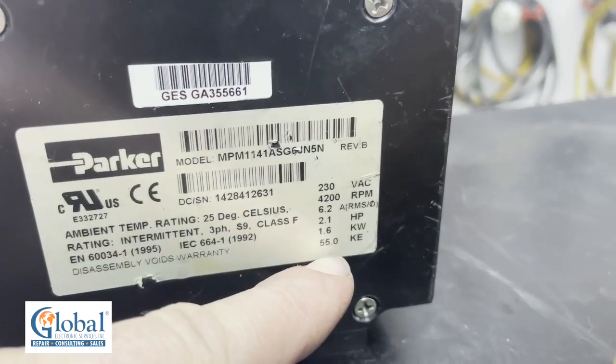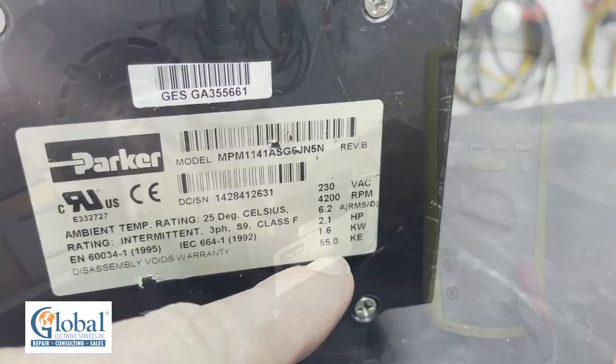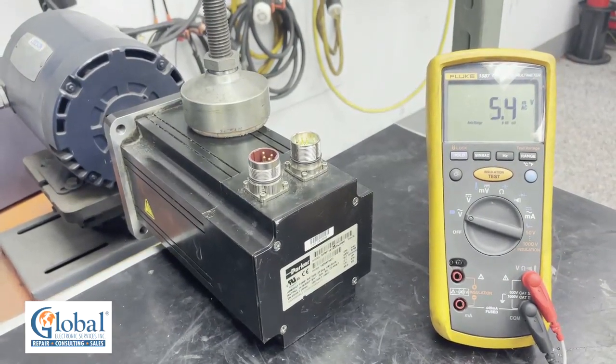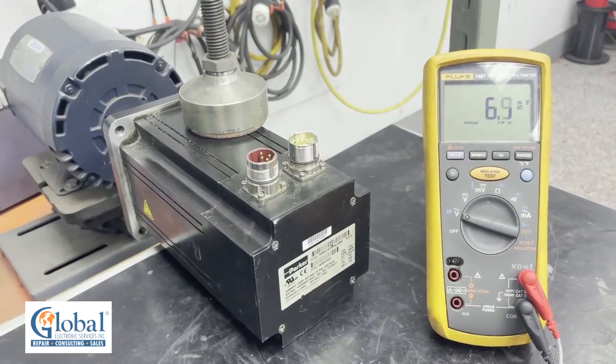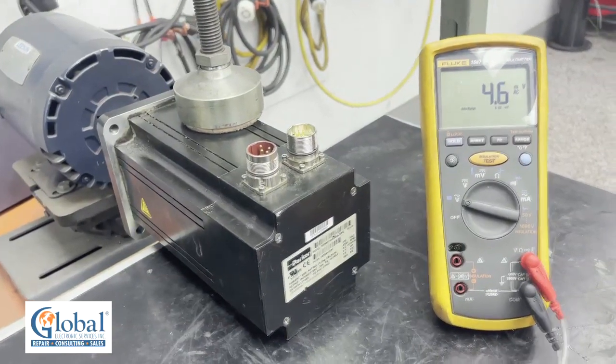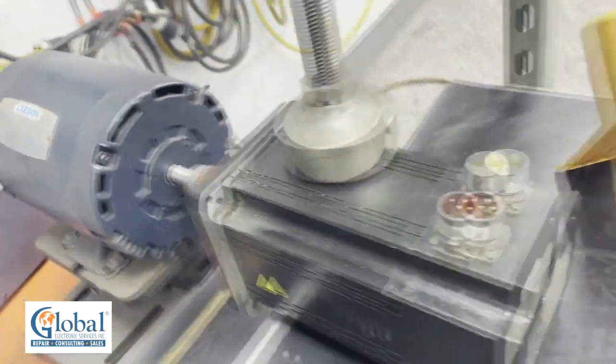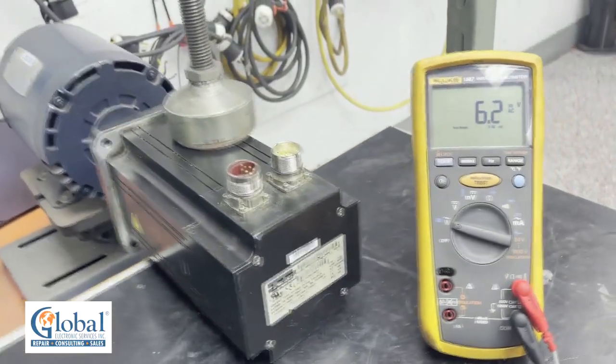Now we will go ahead and start our drive to back drive the motor at 1000 RPMs. And you can see the shaft spinning. The servo motor is being driven by a regular AC induction motor at 1000 RPMs.